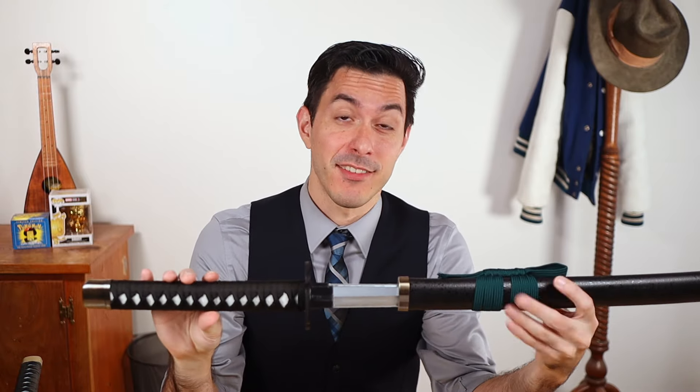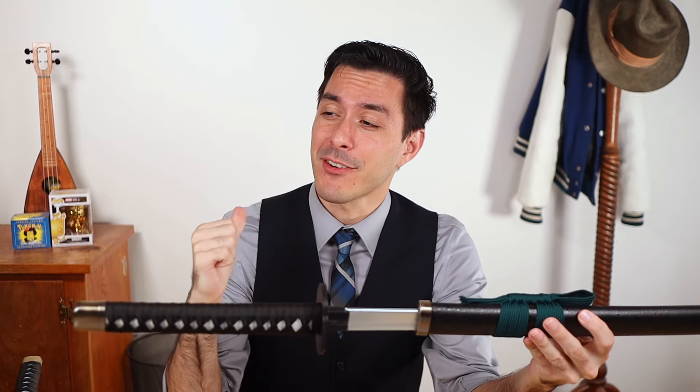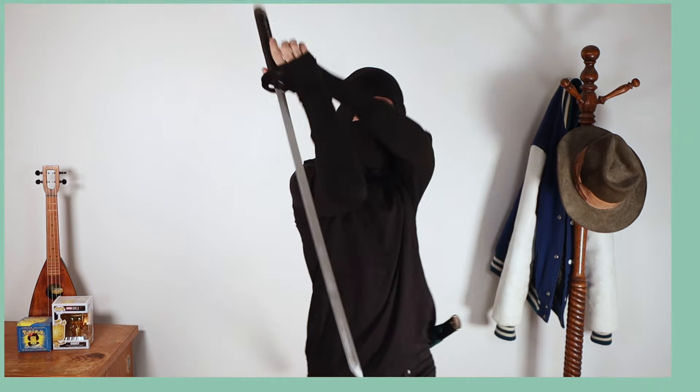And it looks much better on display, which actually is the most important reason for me, because 99% of the time I won't be playing with this — but I might put it in the background once I finally get around to upgrading my set. In the meantime, I'm definitely going to be a T-shirt ninja this Halloween using this sword.